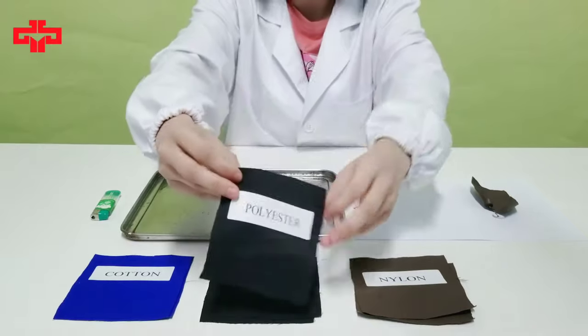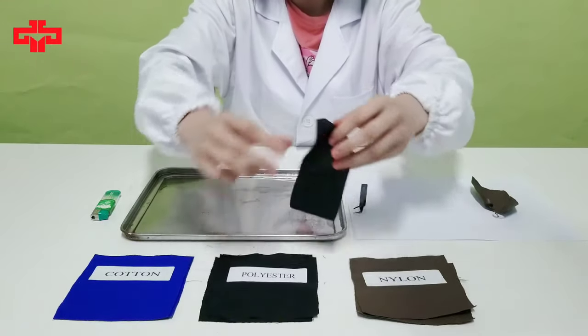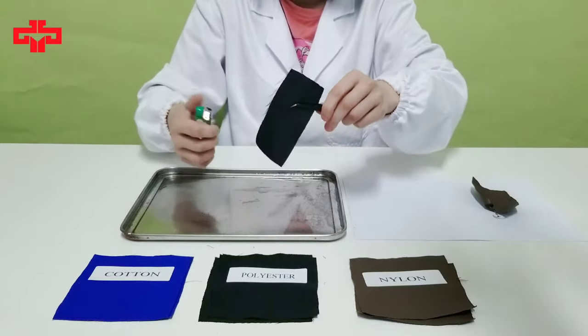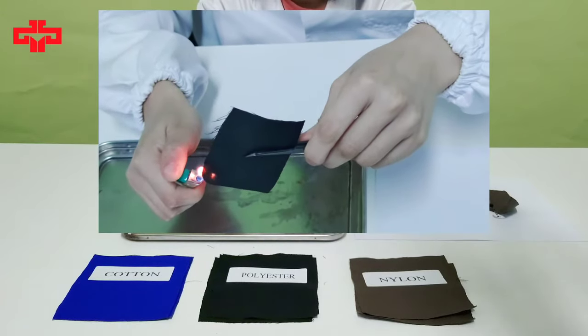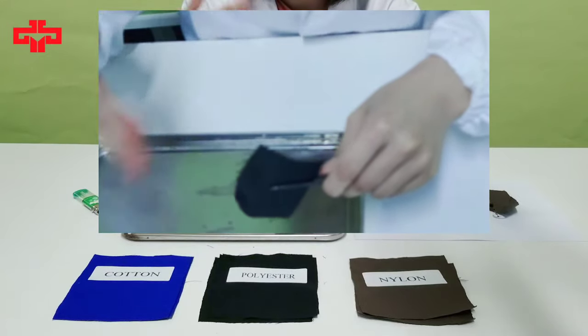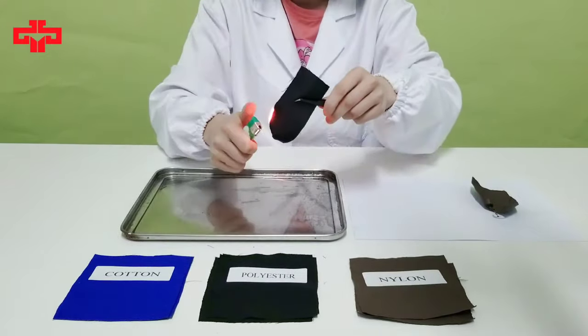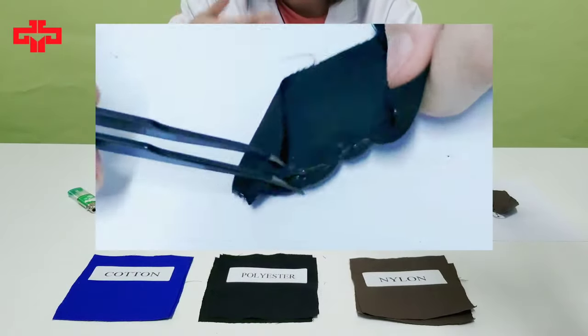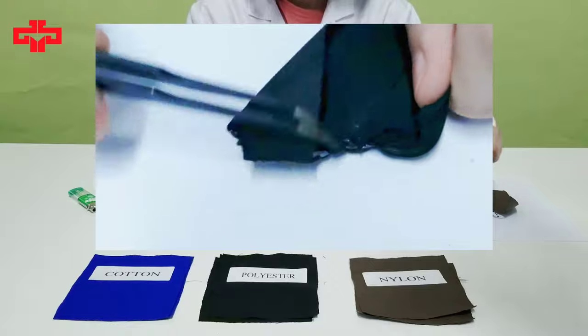It's a polyester fabric sample. First, using a tweezer to hold the sample at a 45-degree angle and starting burning it. You can smell a light fragrance. There is a lot of black thick smoke. And there is a dark brown rubber block.